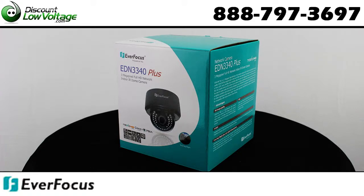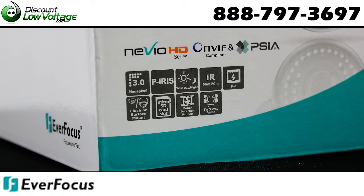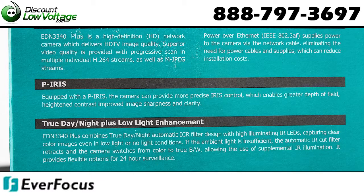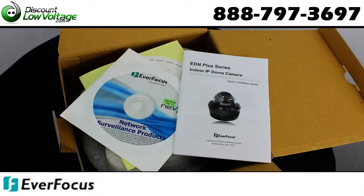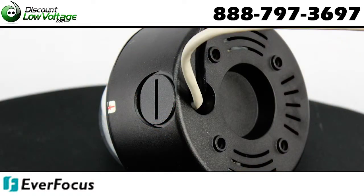The Everfocus EDN3340 is a 3 megapixel full HD network indoor IR dome camera. A one-third full HD color CMOS image sensor delivers high resolution and supports both H.264 and MJPEG in full frame rate.